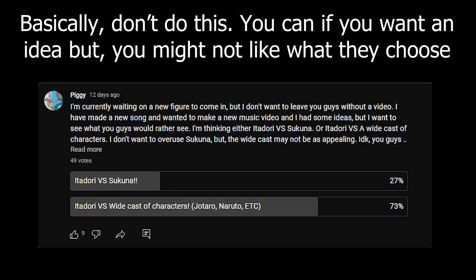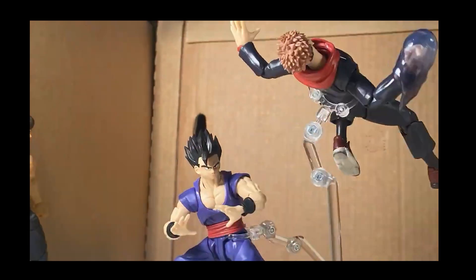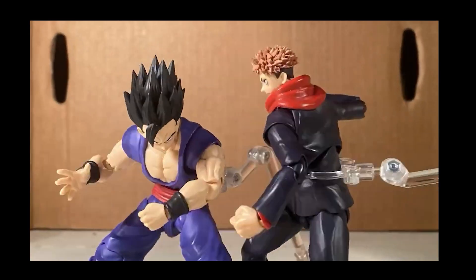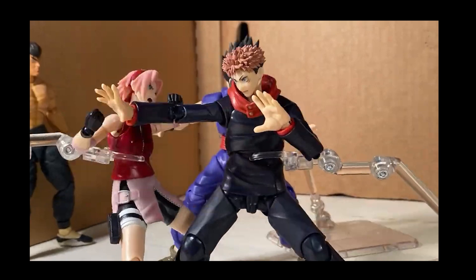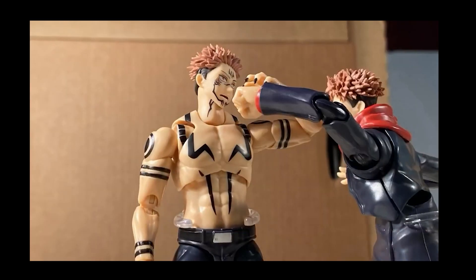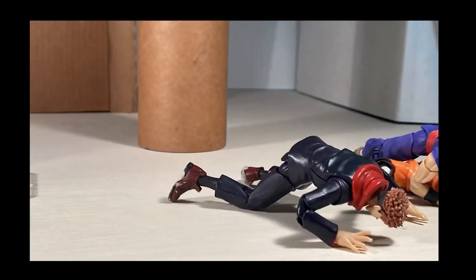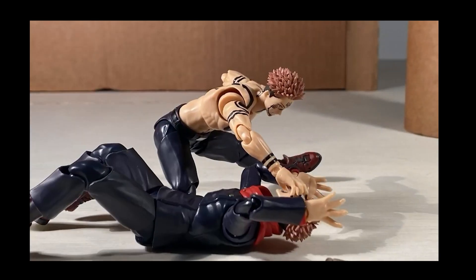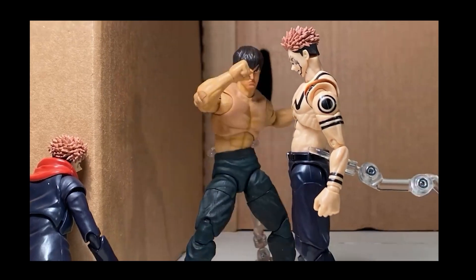Tip 13: make something people want to see, but don't take requests. For example, I did a poll asking what people wanted to see and they voted for Itadori versus a lot of characters. But about halfway through I was like 'I don't want to do this.' I would much rather do Itadori versus Sukuna, but I felt pressured not to scrap it. I eventually went both ways and gave them both. But if you ask and get something you don't want, you're going to feel pressured to complete it. I would highly recommend doing what you want to do rather than what they want to see — people will probably still watch your video regardless.